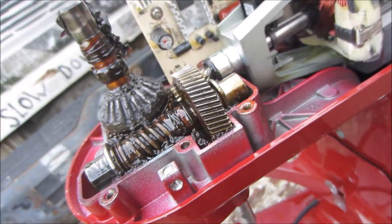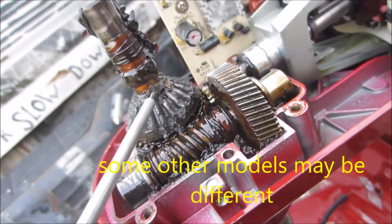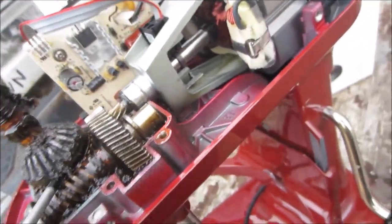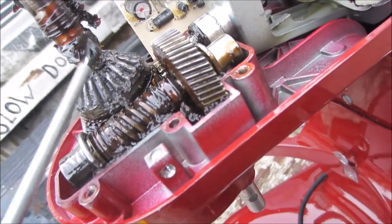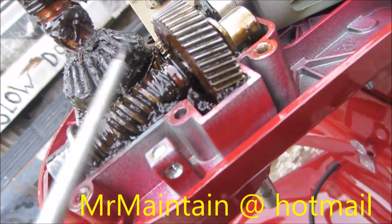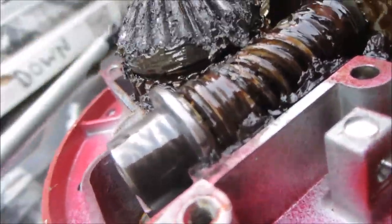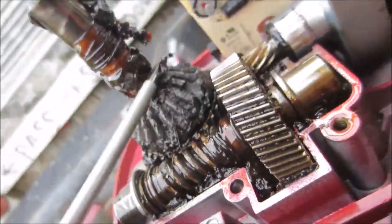I'll have to order the parts. And basically on this one here, we have to take the C-clip off here. That C-clip has to come off and then you can pry this gear up. So once we've pried that gear up, we can put another one on. Since we've got this thing apart, we're going to do the best we can for it.